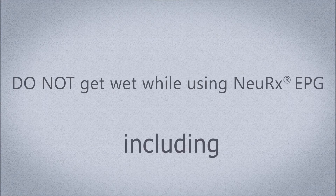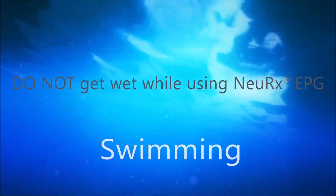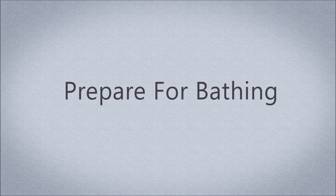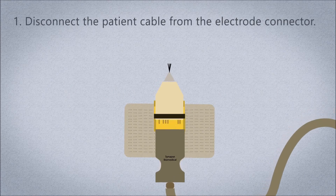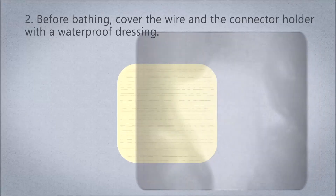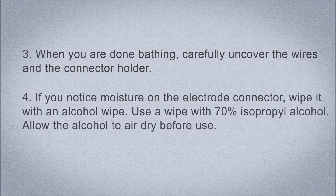Caution: do not get wet while using the NeuRx EPG — this includes bathing, showering, or swimming. The NeuRx EPG is not waterproof. Before bathing, disconnect the patient cable from the electrode connector and cover the wires and connector holder with a waterproof dressing. When done bathing, carefully uncover the wires and connector holder. If you notice moisture on the electrode connector, wipe it with an alcohol wipe containing 70% isopropyl alcohol and allow it to air dry before use.